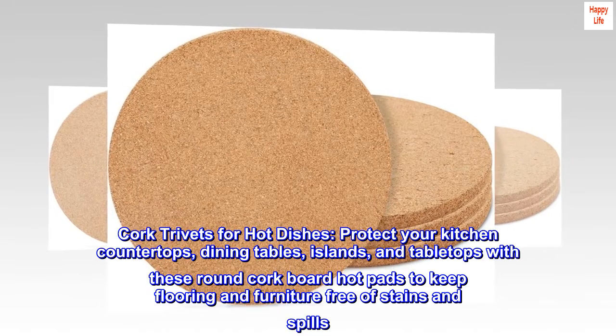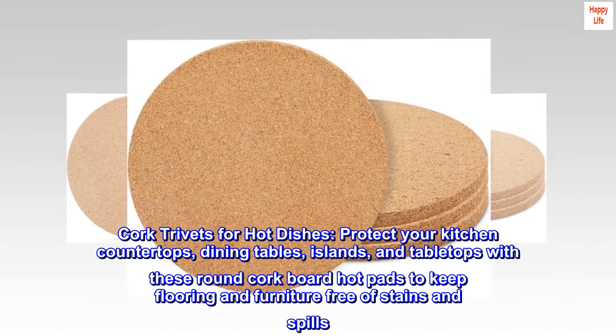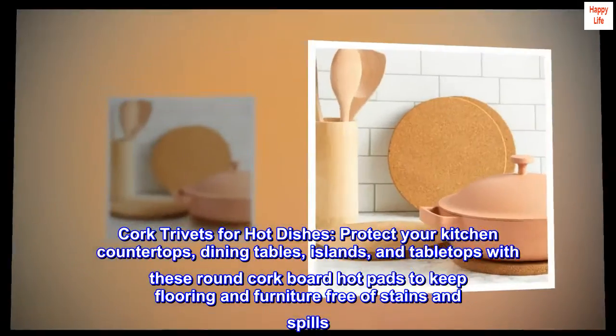Cork trivets for hot dishes. Protect your kitchen countertops, dining tables, islands, and tabletops with these round cork board hot pads to keep flooring and furniture free of stains and spills.